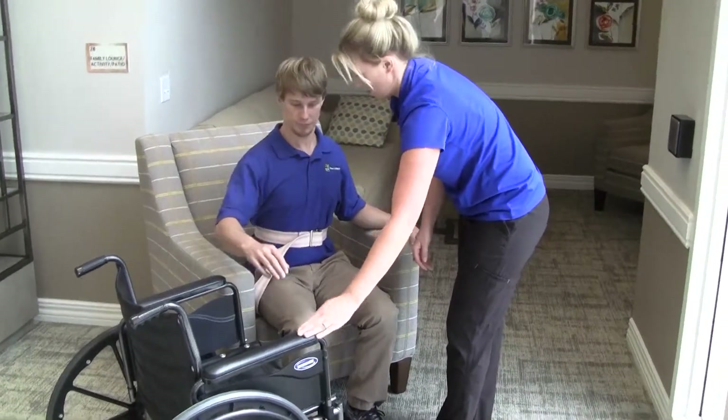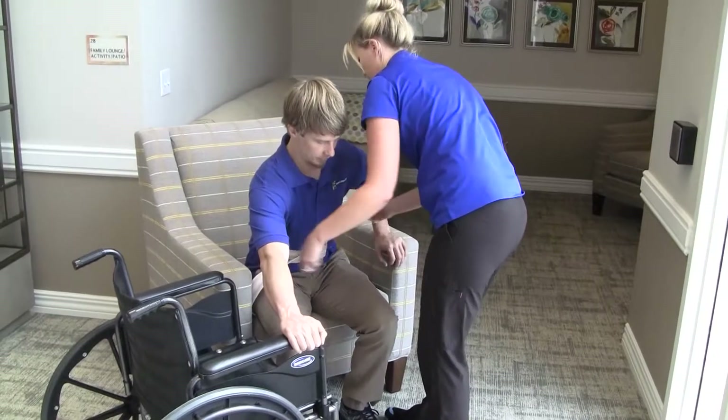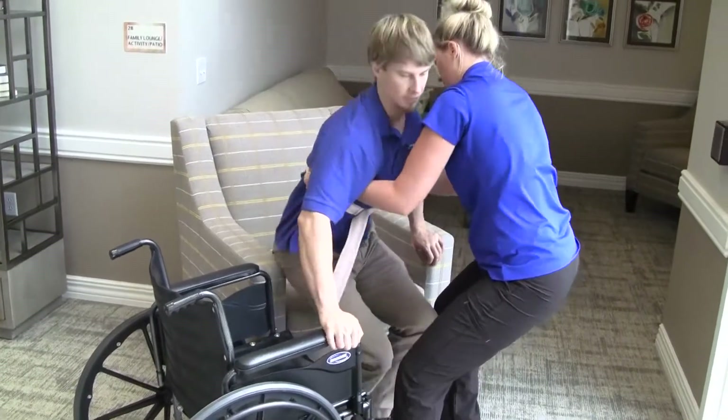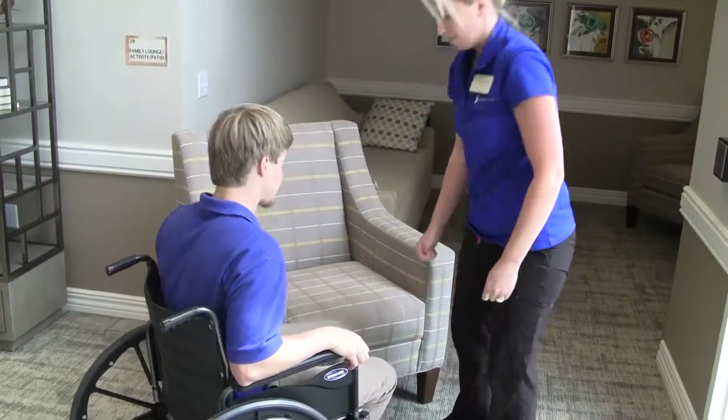She instructs the resident where to put his hands — the left one will help him push up from the chair he is sitting in to stand, while the right one will help guide him into the seat he is moving into. They counted to three together to make sure they were working as a team, and she kept good body mechanics throughout the transfer.